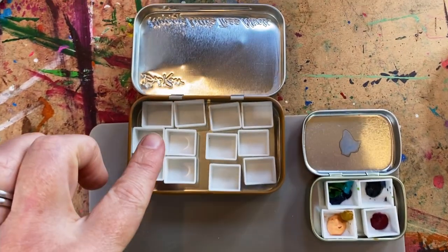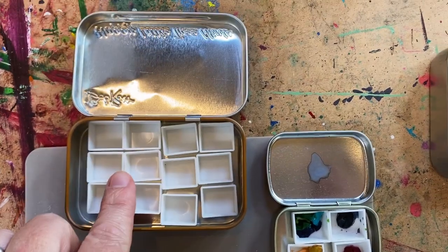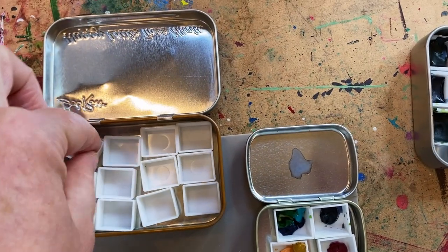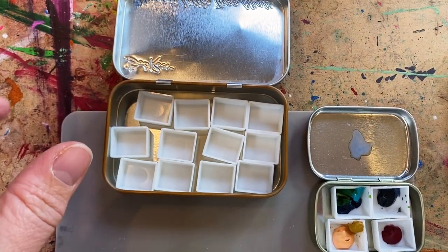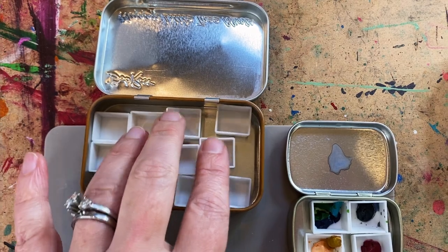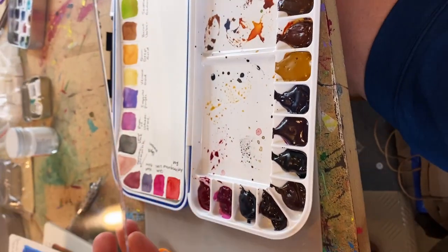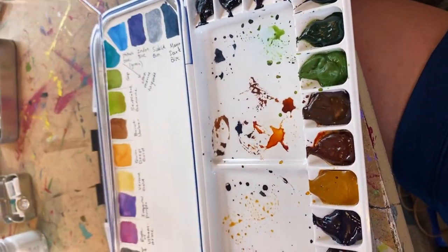A quick tip before you start gluing and squirting: make sure you know how many half pans are going to fit inside your tin and also the orientation. You don't want to get started and then realize they're not going to fit. Make sure you do all this rearranging before you start gluing. I'm also swatching my Daniel Smith watercolors on an empty palette — I realized the plastic insert comes out, so I cut watercolor paper to the same shape and swatched and labeled them right inside.